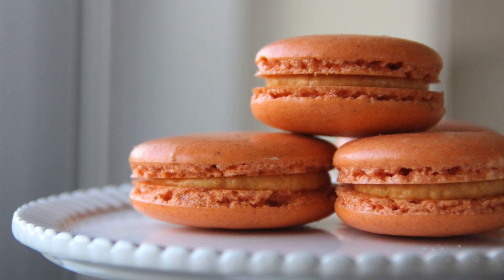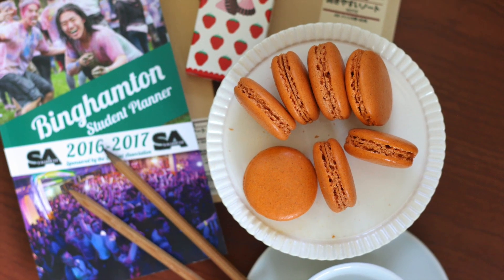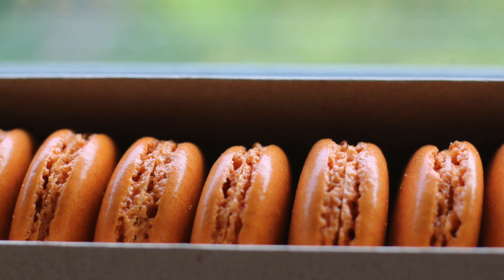Hey Turnips, I'm back and today I will show you guys my revamped version of my pumpkin spice macaron. It's so delicious and I like this recipe even more. You guys have to give this a try, especially since the fall is coming — let's go!